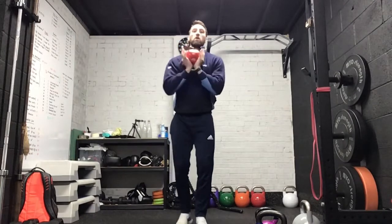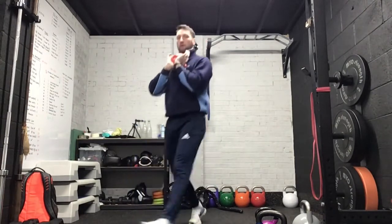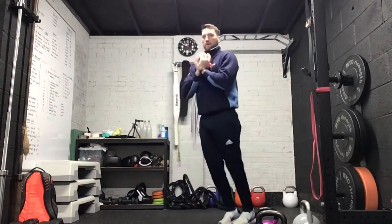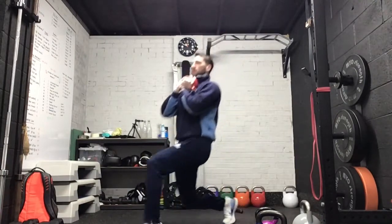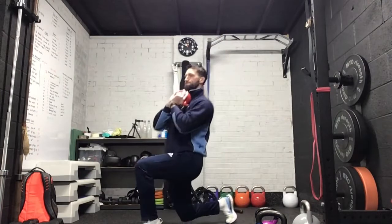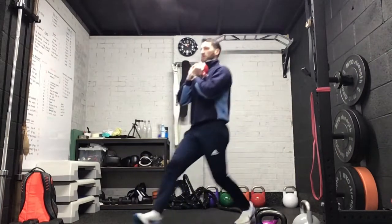So if you're using one kettlebell, go to the chest. Eight each side. Eight. Eight. Eight. Eight.